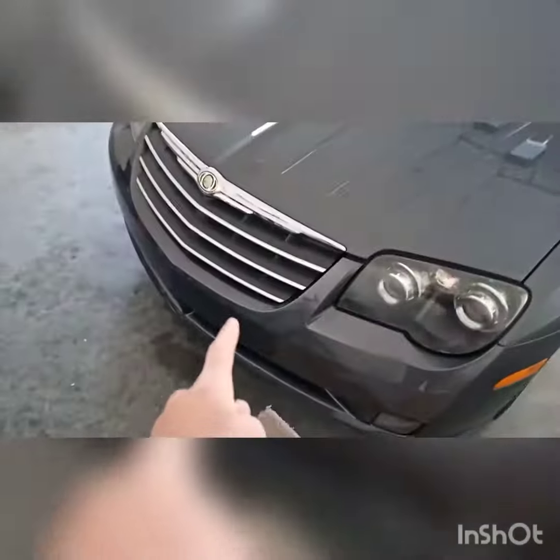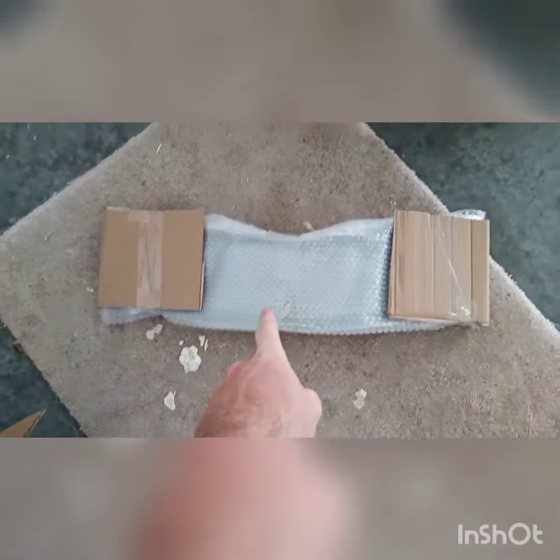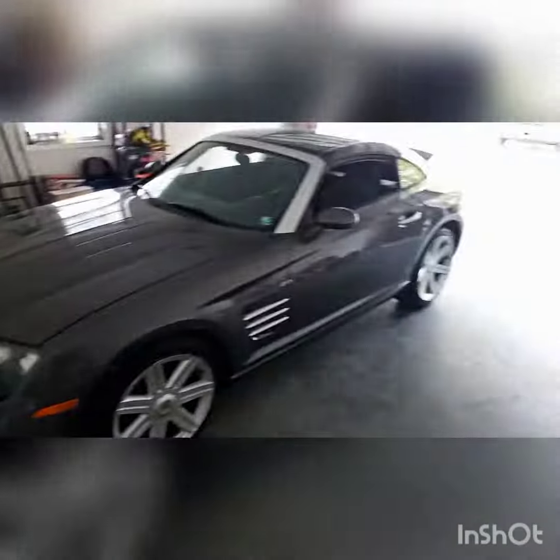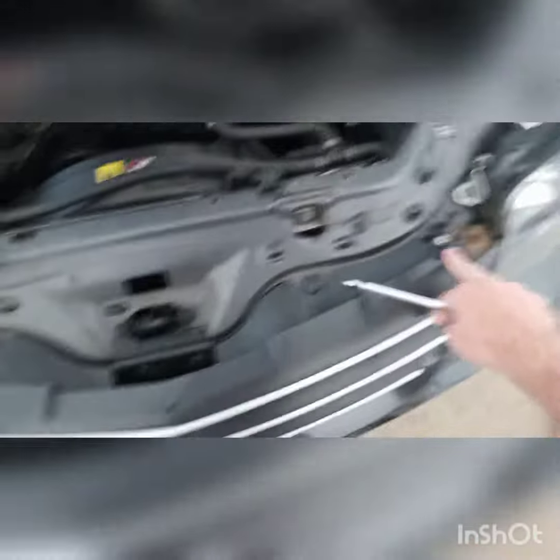Today we're going to be getting rid of this grill and putting on a new black mesh grill. It'll open it up quite a bit, and we've got an intake coming later so we'll do that in the next video. We're just going to pick out just a couple screws — things aren't in here too much.